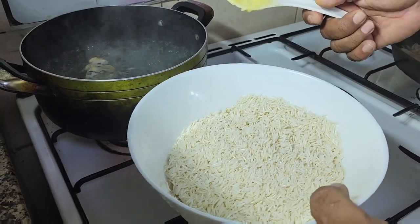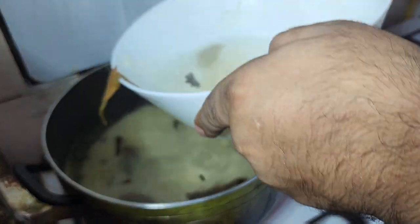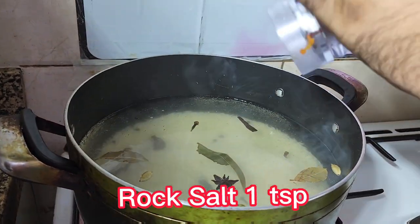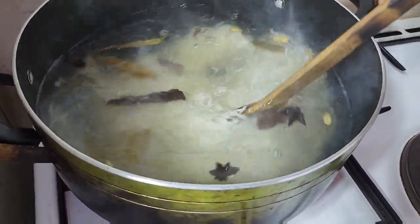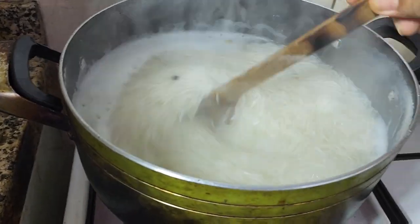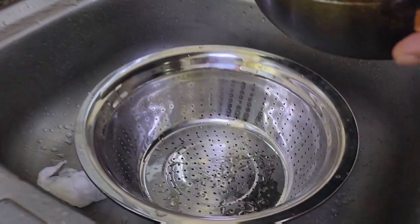Now our water is boiling so I'm going to add our rice, which we already soaked for 40 minutes. Then I'm going to add some rock salt. Keep stirring the rice until it's cooked — we'll make it about 80 percent cooked. Look at this, our rice is already almost 75 percent done.